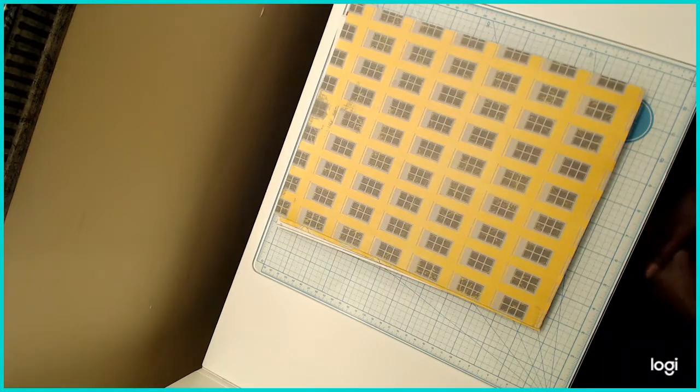Hey guys, it's Tracy. I'm going to share with you some file folders that I made. The inspiration for these file folders came from Amber, who's known as Lyric Lover 810 here on YouTube. I'll put a link in my description box to her video — she made some file folders about two weeks ago, but they were small and I needed something bigger that would hold eight and a half by eleven inch papers.